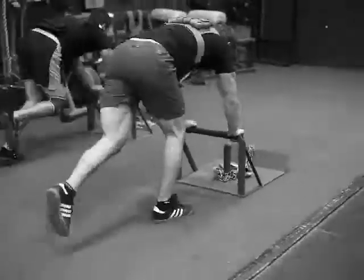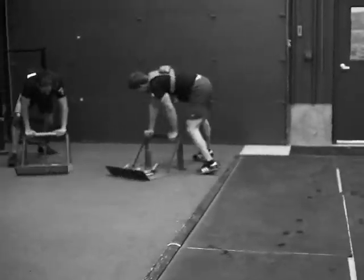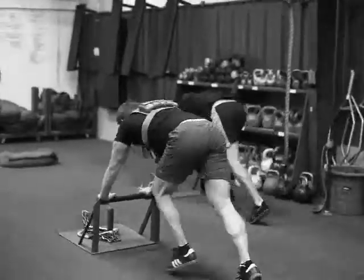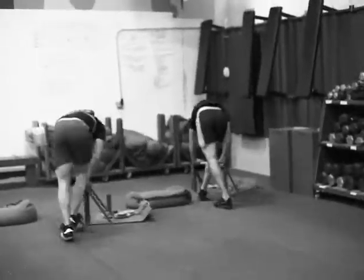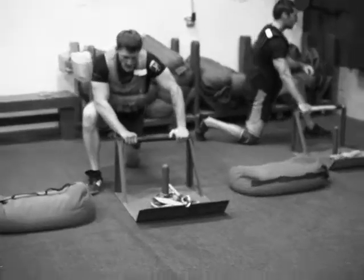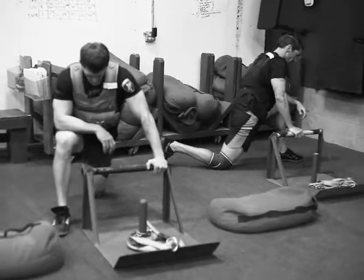Nice work guys — a 30-foot sled push right there, and then finishing up with the hip flexor. Six rounds through that. Nice work, go ahead.